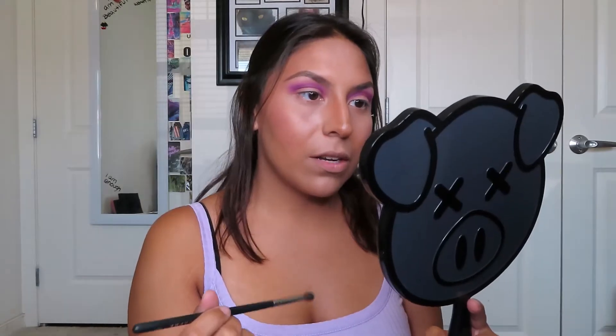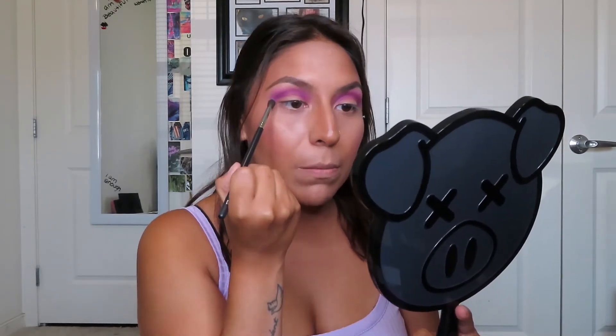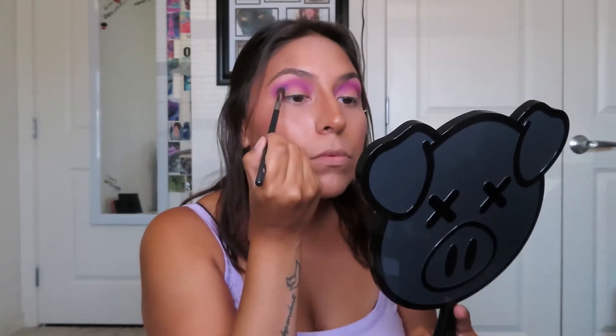Next I'm going to be dipping into the shade Cancelled, applying that on another M506. I'm going to be applying this on the outer half of my crease. I was going to keep it towards the outer half, however I'm going to take it a little bit into the lower half of my crease just to give the eye look some more dimension, but keeping it darker towards the outer half.